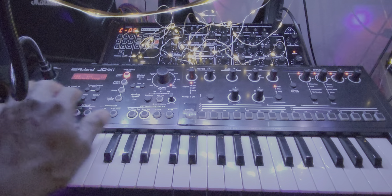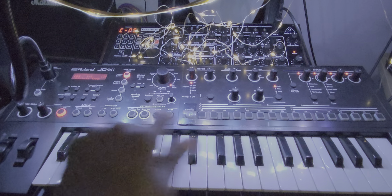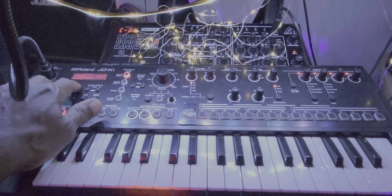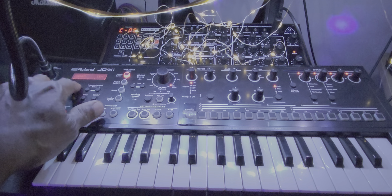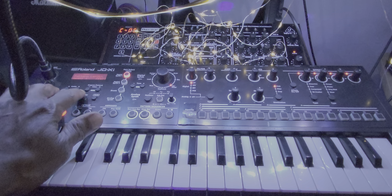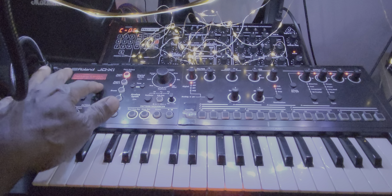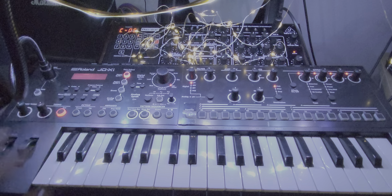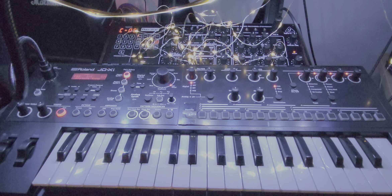Let's change this from 16 to 64 by going to menu and using the cursor until we get to pattern length. We hit enter, change that from 1 to 4 by using the plus, and hit enter. Hit enter again, and there we go.